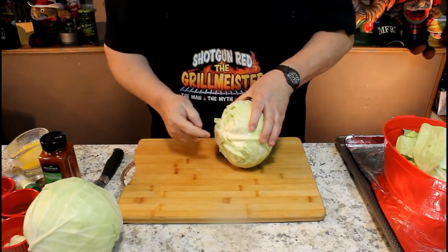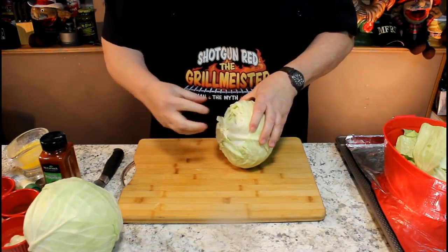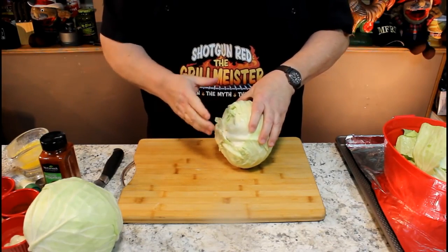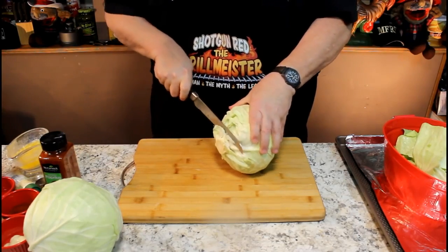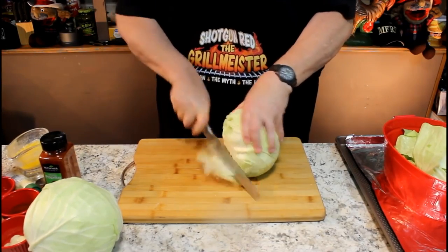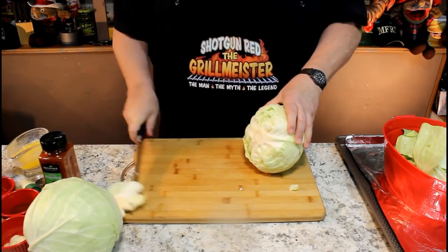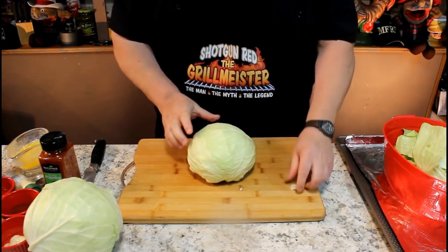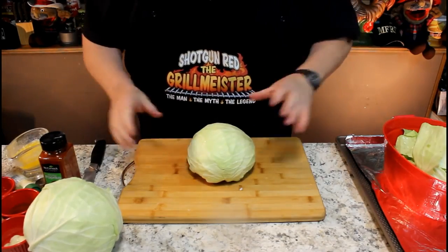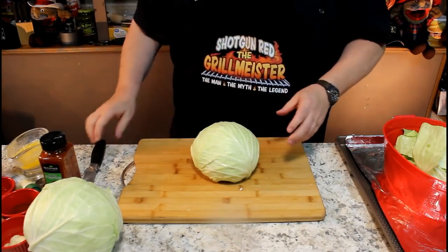I'm going to cut off the bottom of the stem. I don't want to core it out because I want the core to hold the slices together, but I do want to cut it off so it will sit level. When you do that you've got a nice secure way to sit it down on the table so you don't slip with your knife. Be careful with your knife.